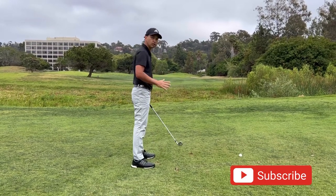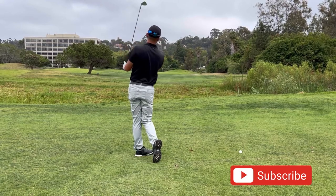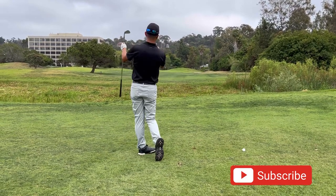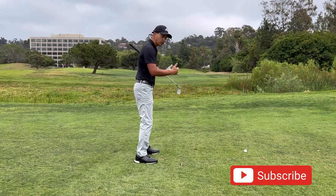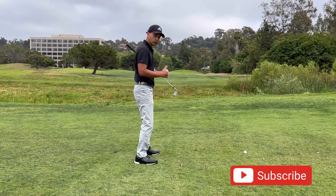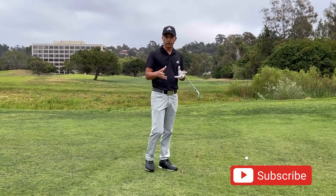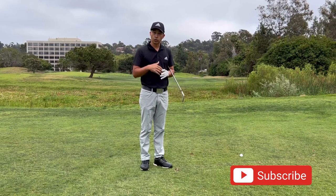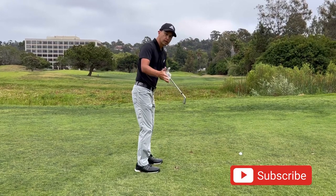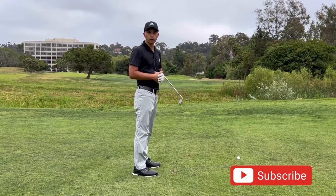With my left shoulder and left side I just keep rotating to my target. I make sure I'm balanced and finishing toward my target with my belly button. A good finish helps you see where you missed the shot and why. The elements we went over — setup, backswing, and downswing — are just some checkmarks to help you hit some really good golf shots.